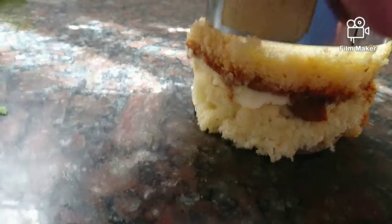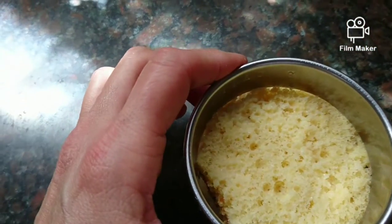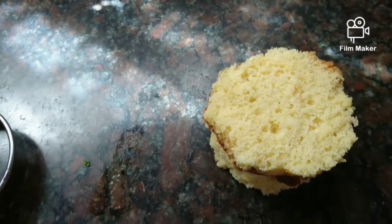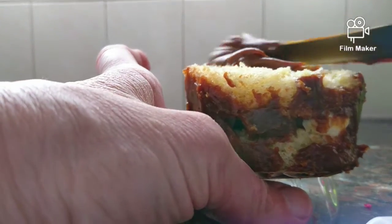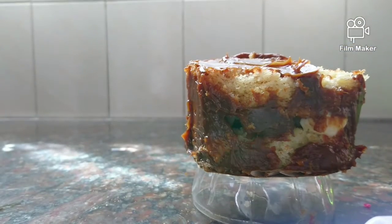Hi, today we're going to make a mini cake that you can use to sell or to give as a gift. First, make any cake — it could be chocolate or vanilla — and then just cut two circles to make two layers. If you want to make three or four layers, that's okay too.